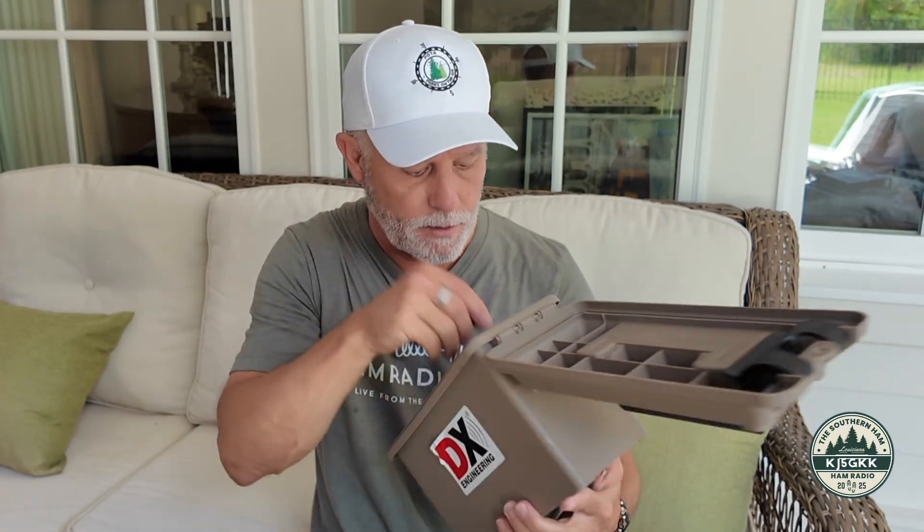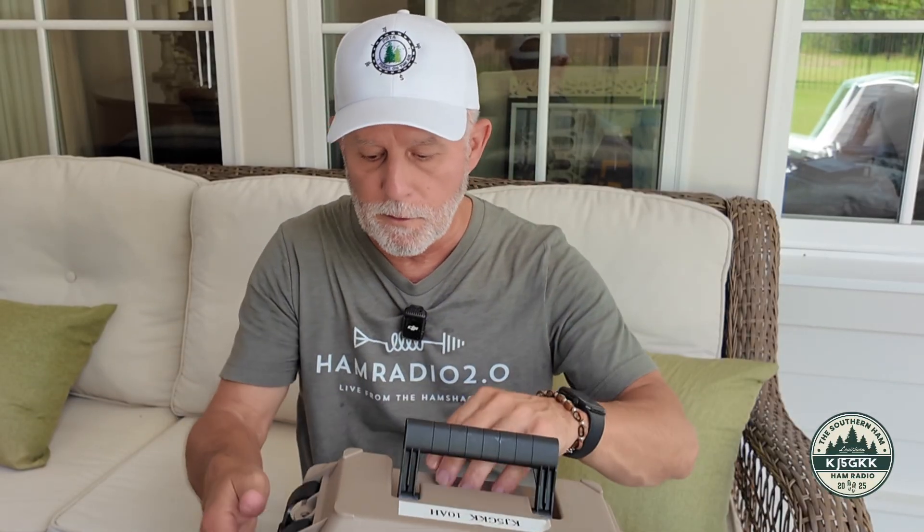The next battery I bought was a little bit larger — I went to a 10 amp-hour battery. This is from EcoWorthy. EcoWorthy makes fantastic batteries, in my opinion. This 10 amp-hour battery gives me a little bit more time on the radio than the 6 amp-hour BioNo did. Fantastic battery, very economical, great price. What I did was take one of these small boxes, put a little Velcro in the bottom, and the EcoWorthy battery simply drops in and Velcros right to the bottom of the case. The charging cable sits inside ready to go. That's the 10 amp-hour battery.